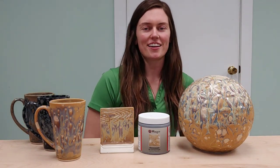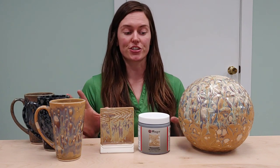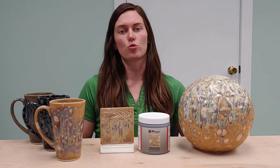Hey guys, it's Carmen again. I just thought I would slide back in here and tell you guys about another one of our new stoneware crystal glazes. We've got Desert Dusk here. Desert Dusk is actually really similar in performance to the glaze we went over previously, Muddy Waters, in the sense that it does have a matte neutral colored base glaze with crystals that create a glossy color variation on the finish.